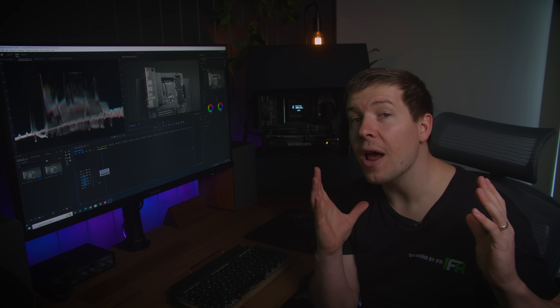While the ROG Thor power supply comes with pre-sleeved cables, I like the look of thicker cables, so I decided to install some black sleeved ones. And once again, the 6-pin next to the 24-pin provided us with 60 watts of juice for fast charging.